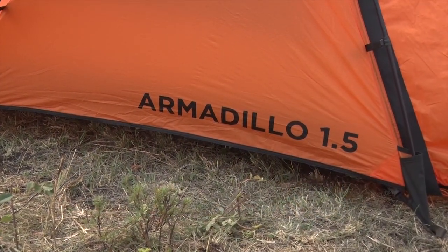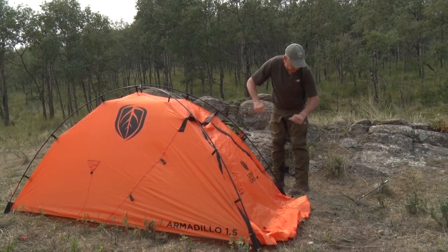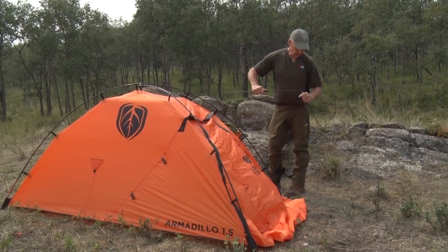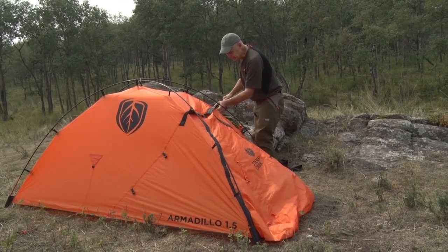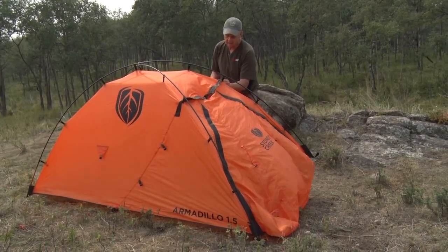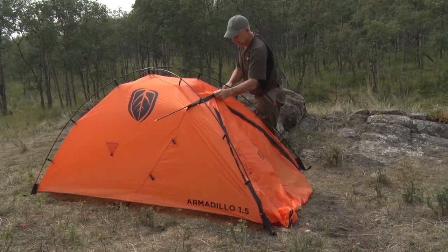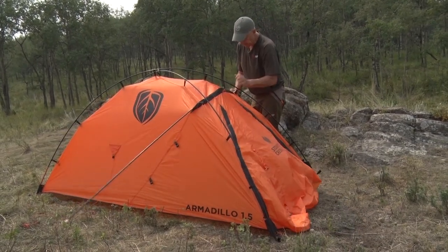We've got all our clips done up. The great thing is it's a freestanding tent, so we don't have to worry about pegs yet. We've got one more pole here — just clip it together quickly, and it slides through the sleeve at the front. There's a little peak on it that goes right in the middle.